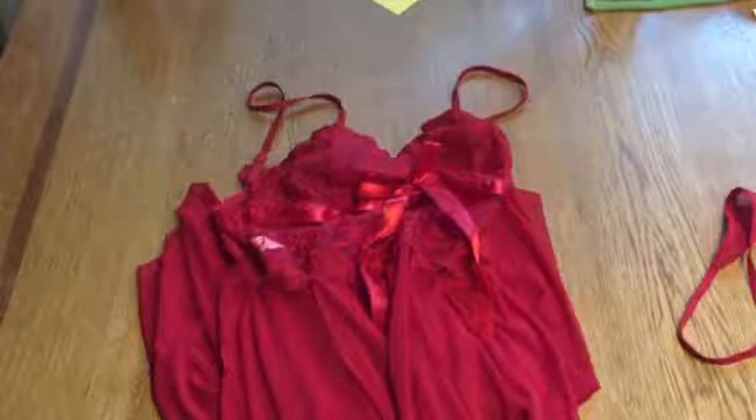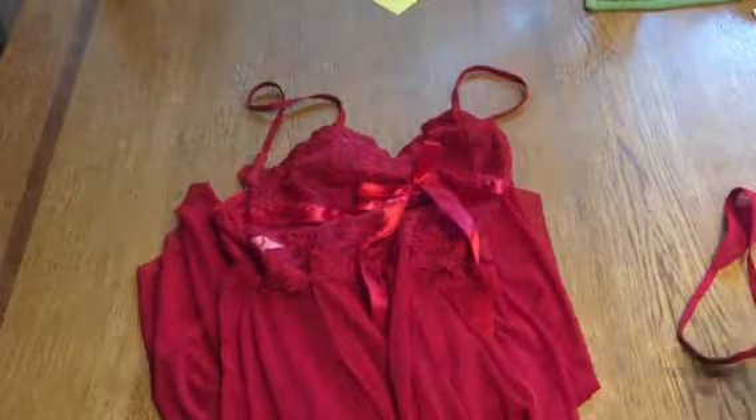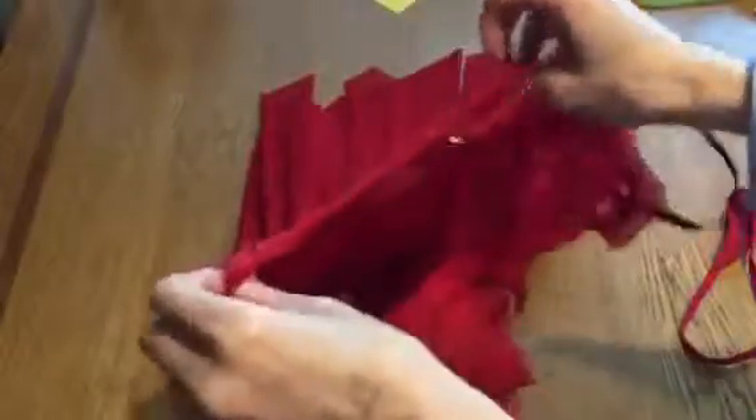I probably could have gone with a medium, but this isn't overly large or bulky and it still looks good. It does have a lot of give to it, which is nice because it's going to fit a wide variety of people. The shoulder straps are adjustable, so if you have broader shoulders you can adjust them.